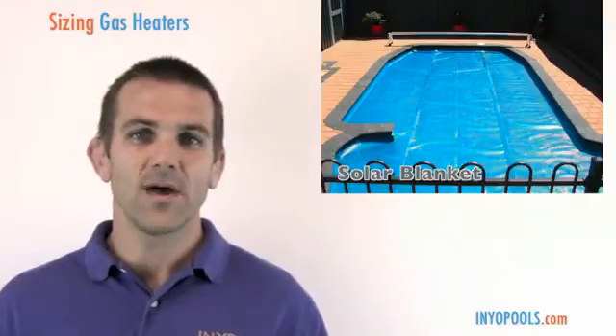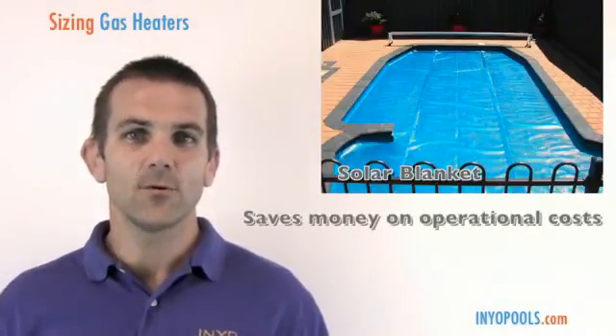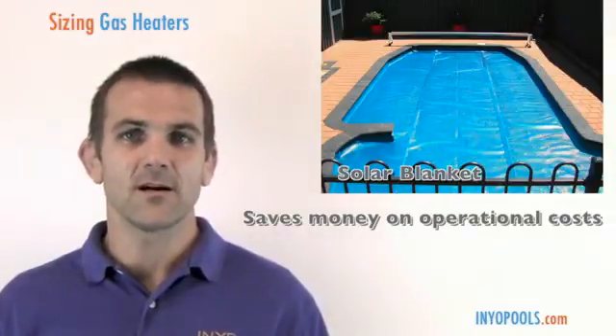You're always going to want to use a solar blanket when you use a heater on your pool — it's something we strongly recommend. We use the analogy of boiling a pot of water without a lid. The solar blanket acts as your lid, trapping all that heat in. All the money you've spent to heat the pool and your operational costs are going to be saved by using a solar blanket.